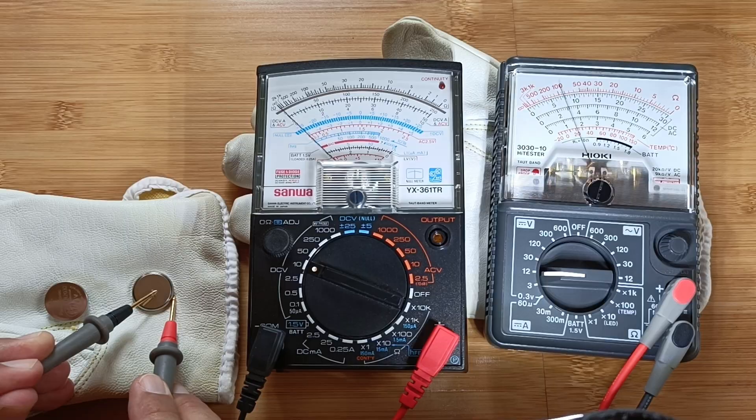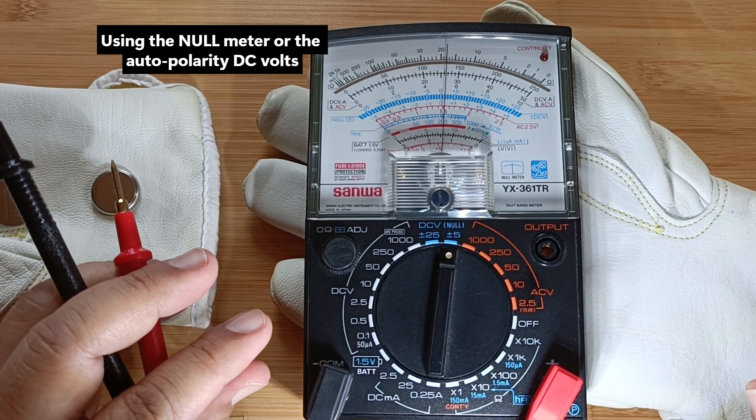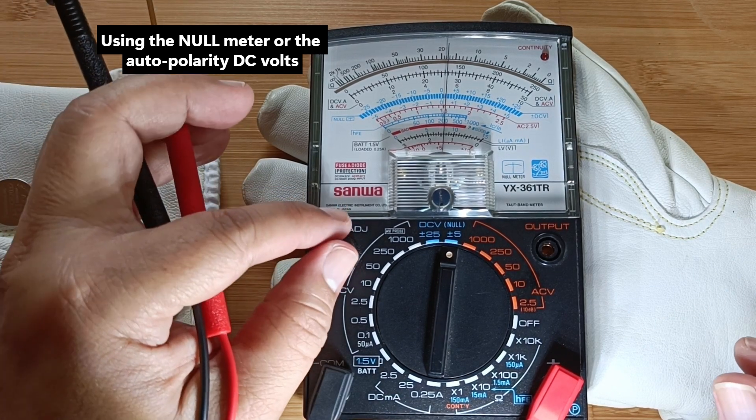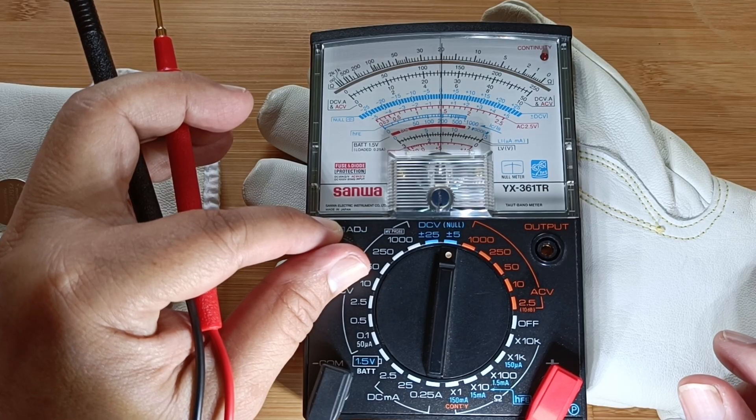Testing the null DC voltage or the auto polarity function of the Sanwa meter. This is convenient if you just want to test for DC voltage value regardless of polarity. This function is not found in the Hioki tester.